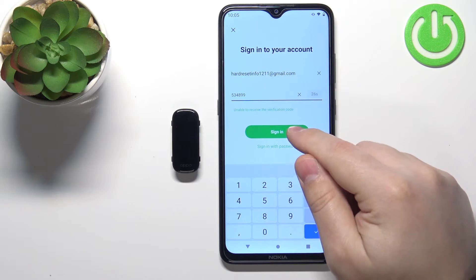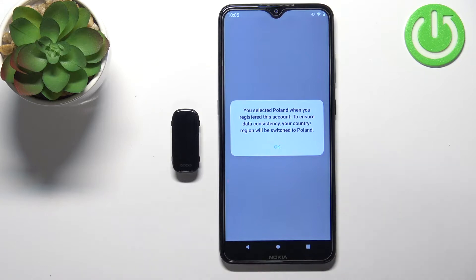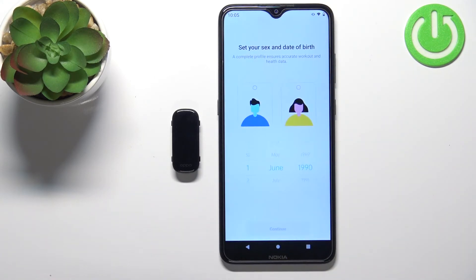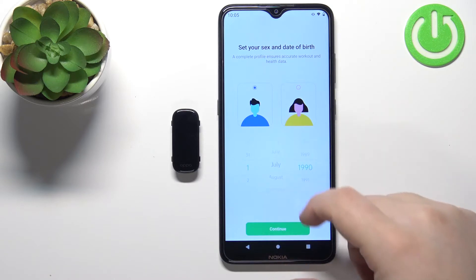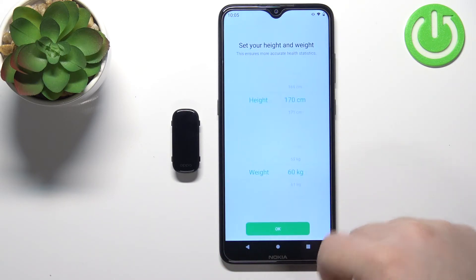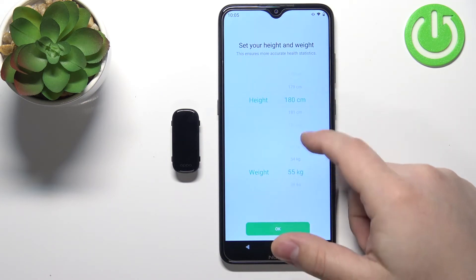Then tap on Okay, tap on Agree. Here we can set up the profile. You can select the gender or sex, then date of birth, and then tap Next. Here we can set and adjust height and weight, then tap Next.